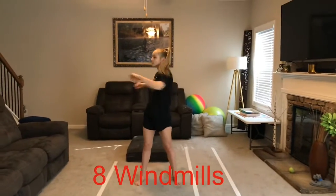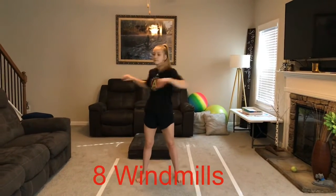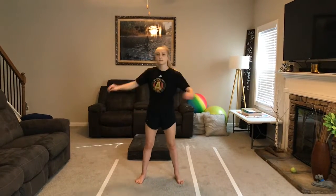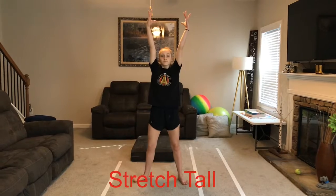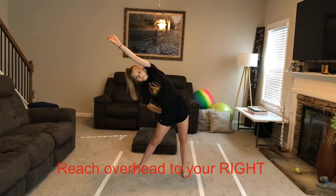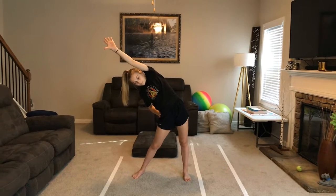One, two, three, four, five, six, seven, eight. And then we're going to stretch tall in a big straddle and reach over to our right, over your head. One, two, three, four.